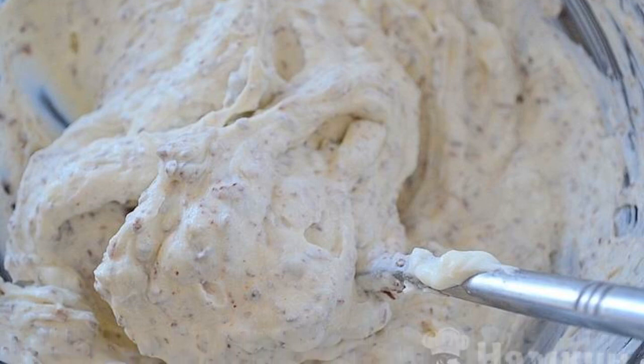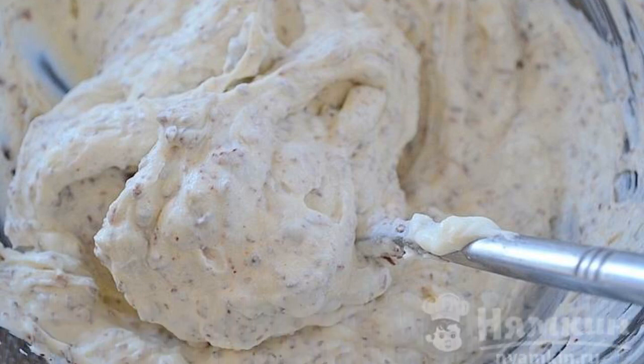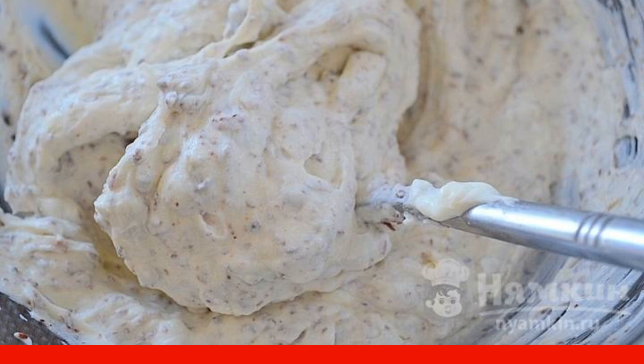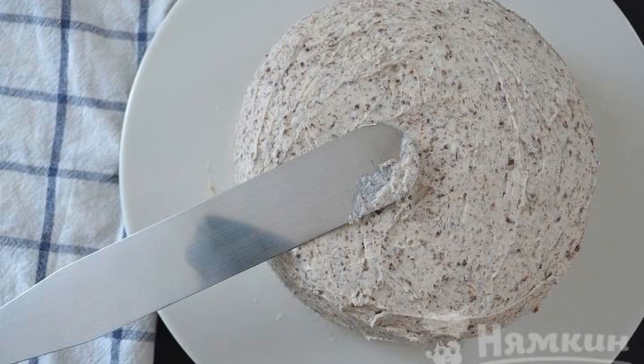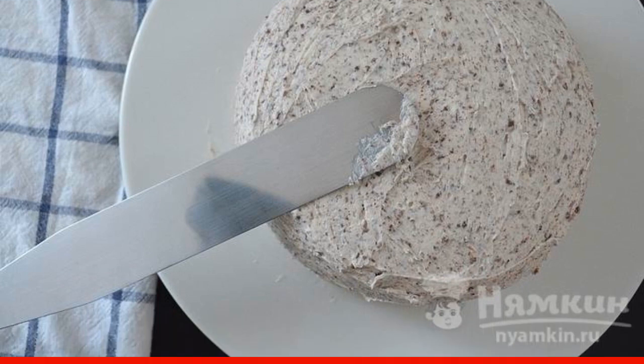Add whipped cream to the cheese and beat a little with a mixer. Add the grated chocolate and mix until smooth. Now we collect the cake — put the pancakes on a plate and lubricate each with cream.